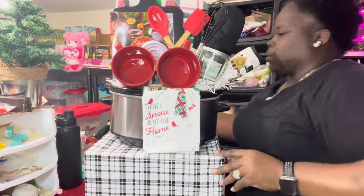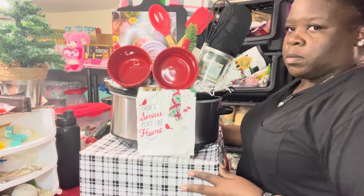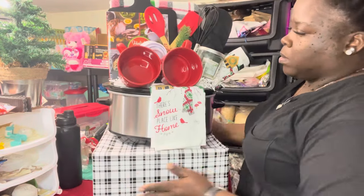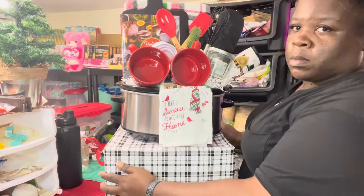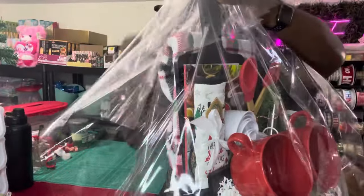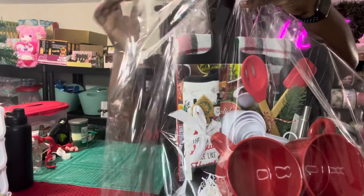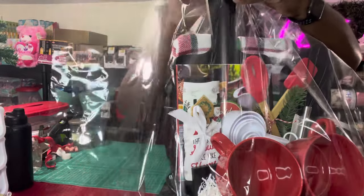I think I added too much paper in the bottom of the basket, but I didn't care because I knew I'd be using candles and mugs and I didn't want those sinking down or the basket looking funny. Anyway, I was able to pull it together, and now we're putting on the cellophane.